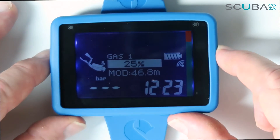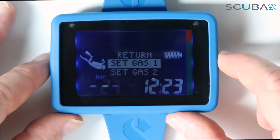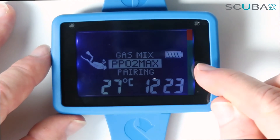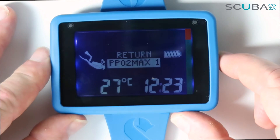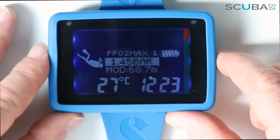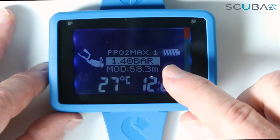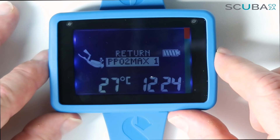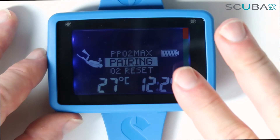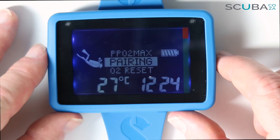For PPO2 max — partial pressure of oxygen — I can set that to 1.4 or 1.5 bar; 1.4 bar is the standard for recreational nitrox diving. For the AI unit, I can pair up to three air transmitters depending on the gas mixes.